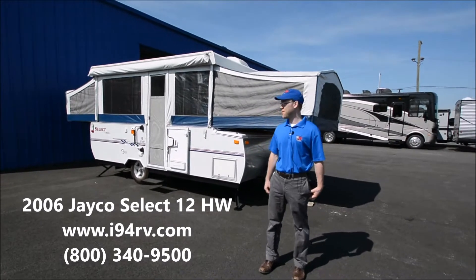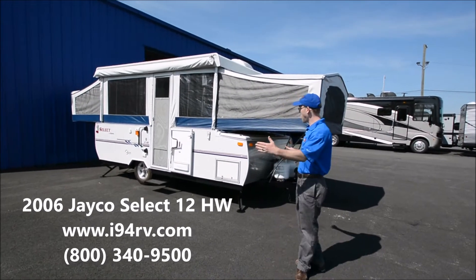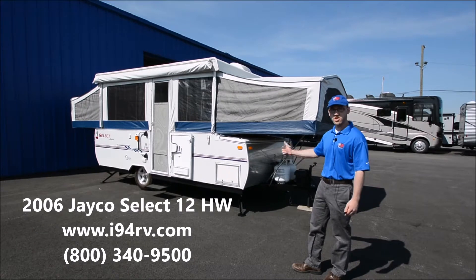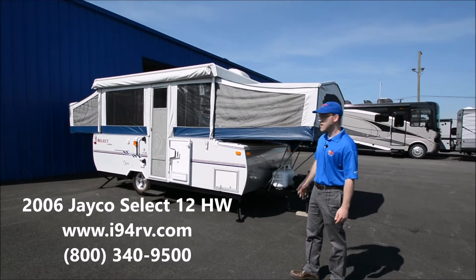2006 Jayco Select 12HW. This is a pop-up we just got in. It's a nice big pop-up — it's a high wall, it's got a slide-out, and it's actually very well equipped. It's got an air conditioner, an awning, a refrigerator, and two LP tanks.